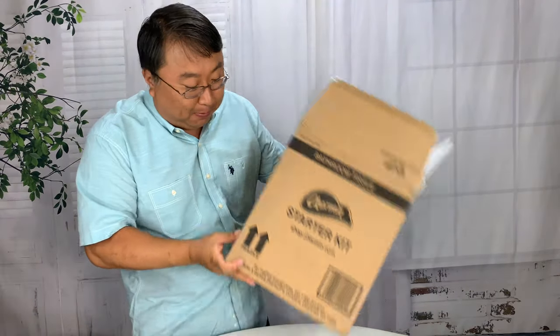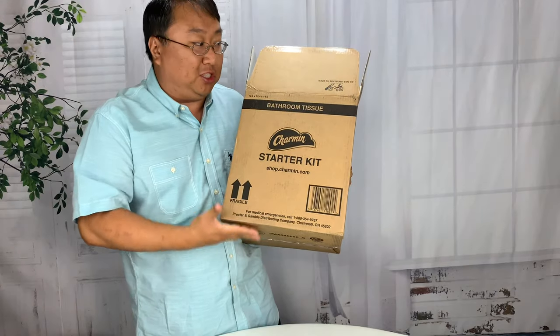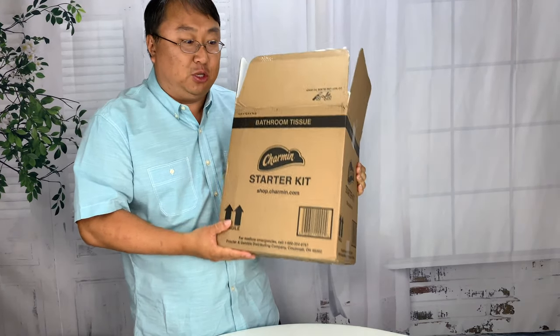So I just picked this up. I saw this online and I could not believe that it was made. Right here you can see this says Charmin starter kit — gets shipped just like this. And dude, I am so excited about this.